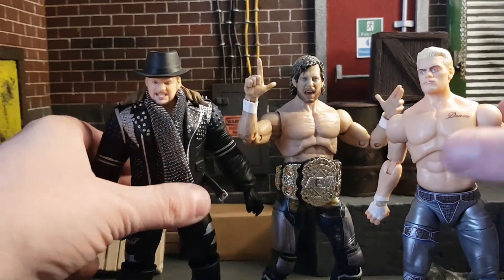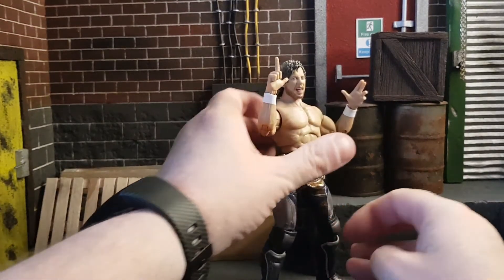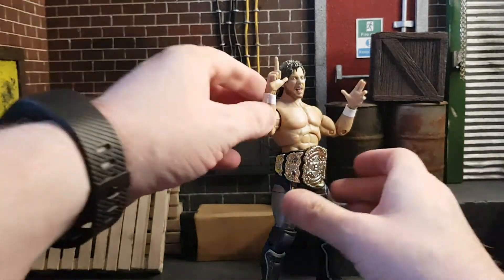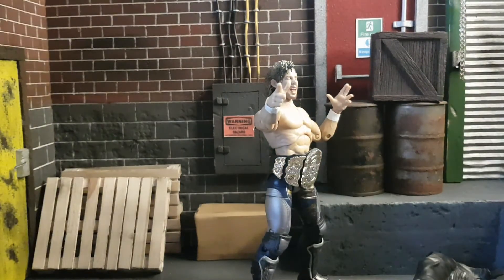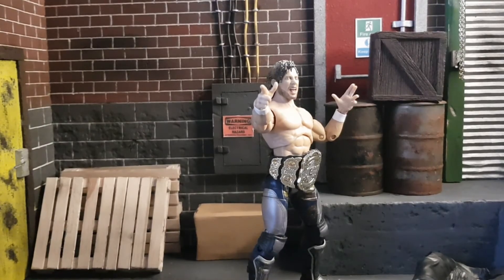Let me know what you think about this figure in the comments, and what you think about the AEW line. I've been very happy with it so far and long may it continue — these figures are great. The promotion itself is fantastic and hopefully it continues a long time, because it's great to finally have an alternative to WWE. Kenny is a great champion in my opinion — I know there are a lot of people who aren't fans, including some of my closest friends. Let me know what you think in the comments, hit that like, subscribe, and notification bell, and we'll see you on the next one. Thank you, good night.